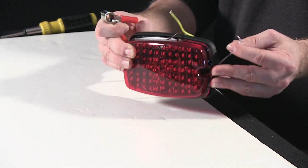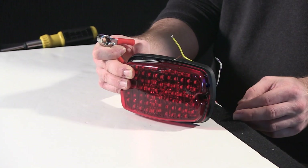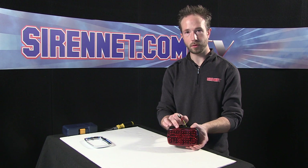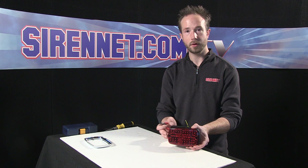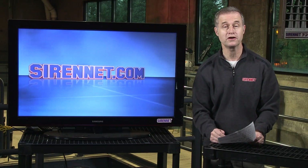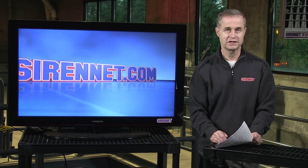Well, there you have it — Whelan's M6 Brake Tail Turn LED Light Head. A bit of a look at what's going on behind the lens to give it the intensity it offers for your use. I'm Chris. Thanks for joining me on Sirenet Television. Back to you, Stuart. Well, thanks, Chris — that was pretty darn interesting. And as always, many thanks for watching Sirenet Television.